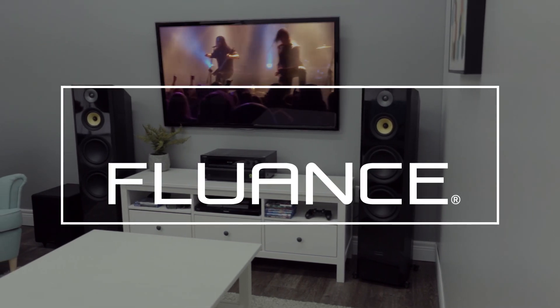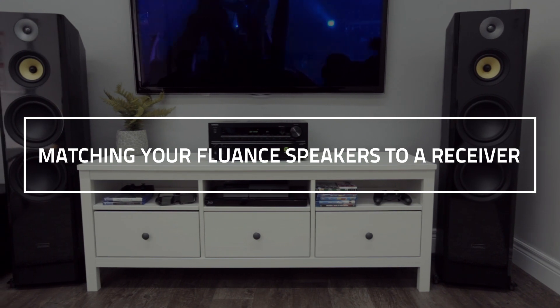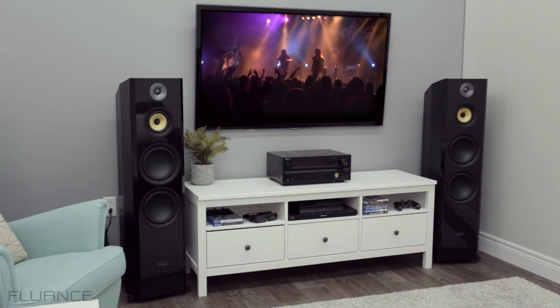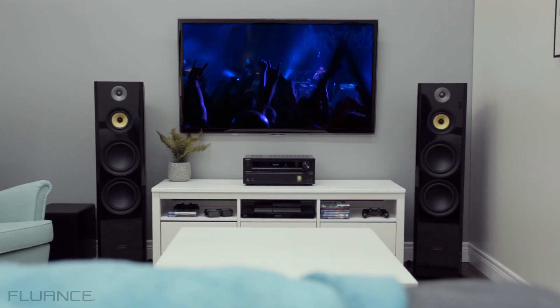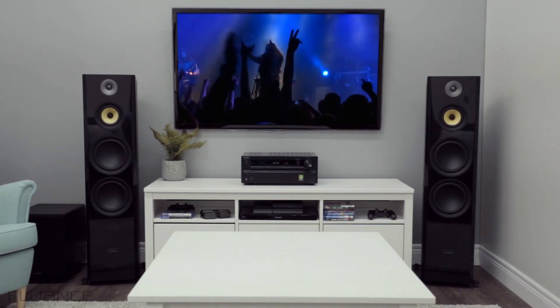Matching your Fluance speakers to a receiver. Thank you for choosing Fluance. In this how-to video, we're going to help you match your receiver and Fluance speakers. Deciding on a set of speakers and a receiver can be hard enough without taking power handling and power output into account. We're going to help you understand the two most important measurements when selecting a receiver for your speakers.